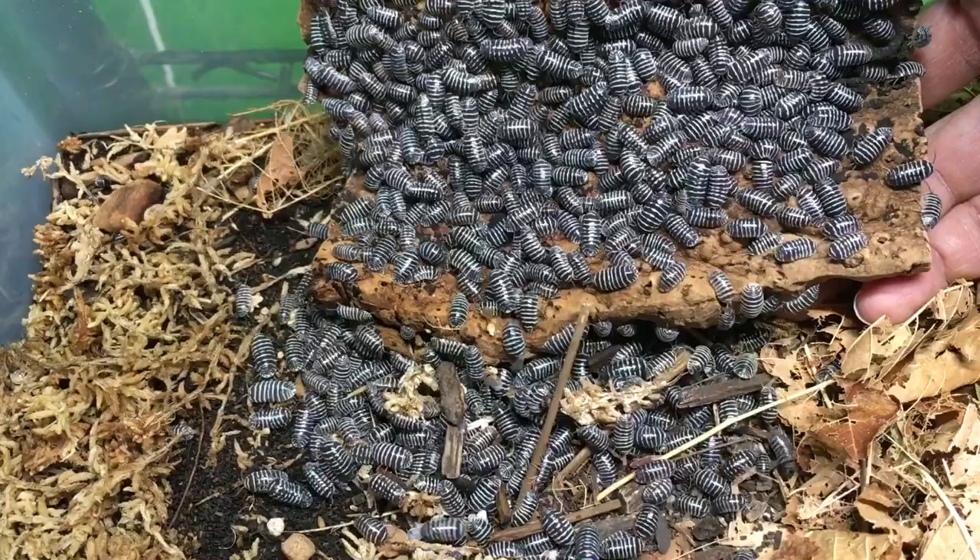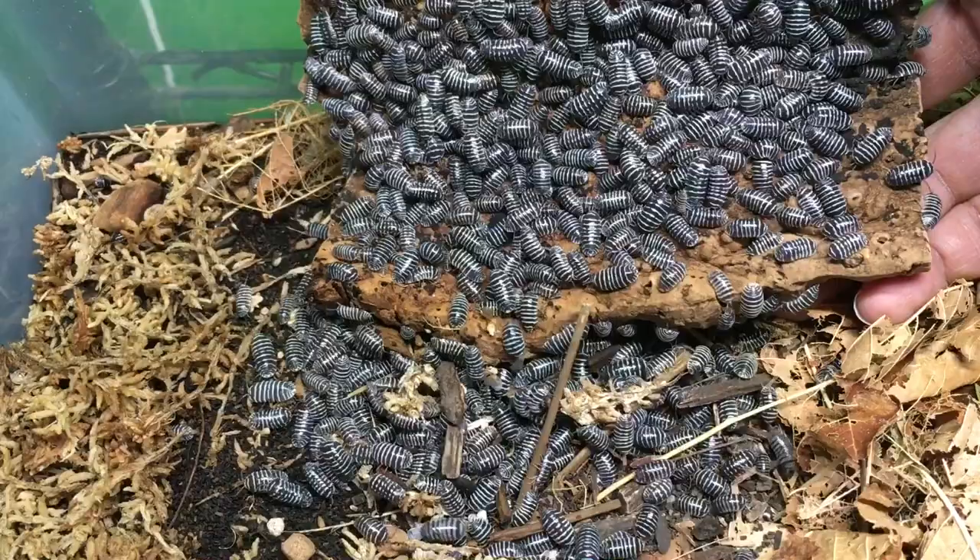They obviously don't have that problem anymore. It took my rubber duckies even longer, but eventually they started breeding. So the key is patience. Hopefully you're now better prepared to deal with the differences between a new isopod colony and one that's been going for quite a while.